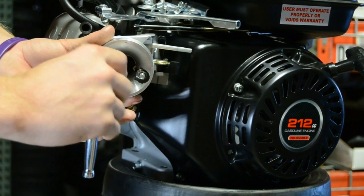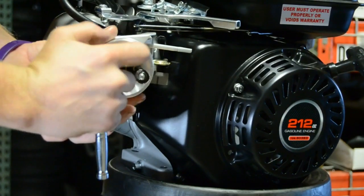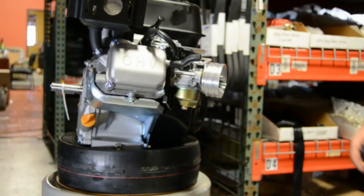Once you have the adapter tightened on good, you are going to want to move back over to your choke hold bracket. Be sure you have it positioned where it is not going to let your choke hold arm come off.